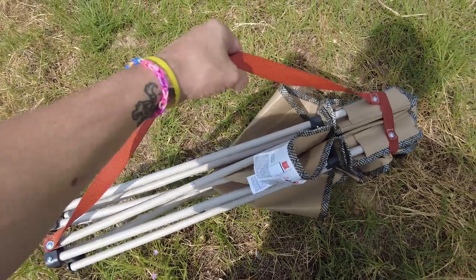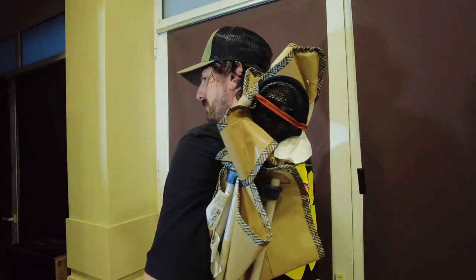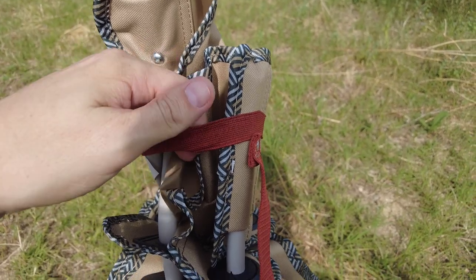The chair comes in two colours: in beige, which is the one I got, and a turquoise colour. It has this very handy carry handle built in, which means you can put it over your shoulder. This piece of elastic keeps it all together.